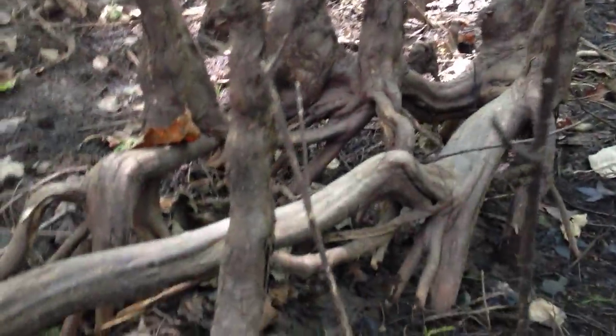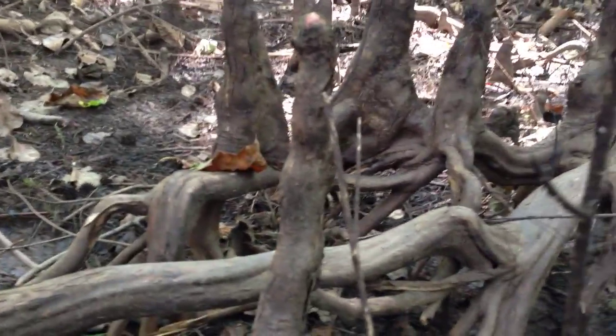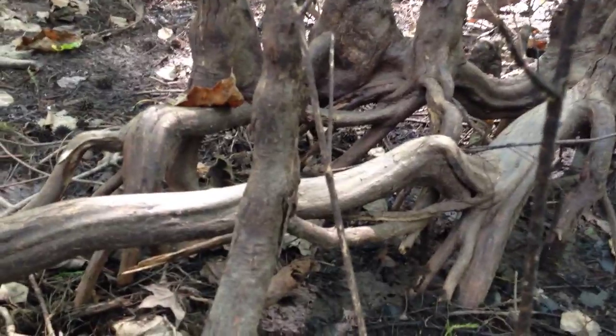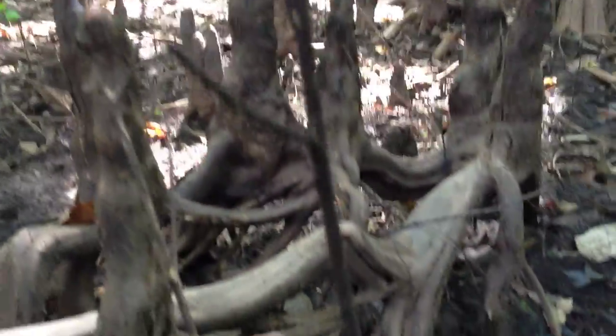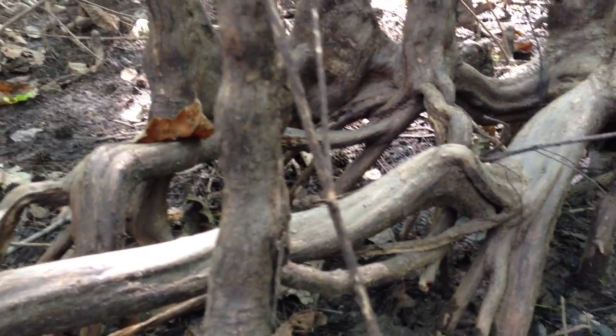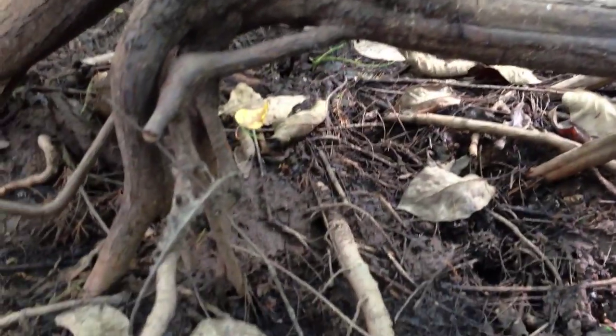What we do know is that this kind of shows you what's underneath the knees, because most of the other knees you see just stick out of the ground. Underneath the knees are these stems that kind of go vertically down.